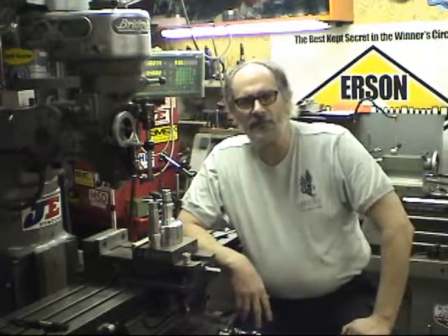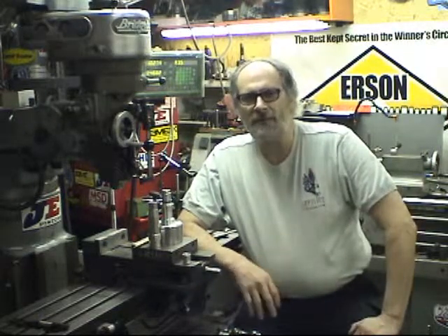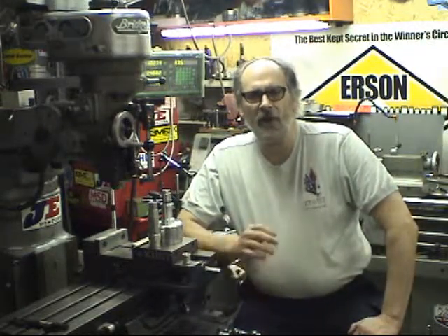Hi, welcome to the Grass Hut. Glad you're able to make it. We hope you find some of the videos that we put up here useful. The Grass Hut is a small machine shop and we're just looking to help you find hard-to-get parts or impossible-to-get parts for your hot rod.